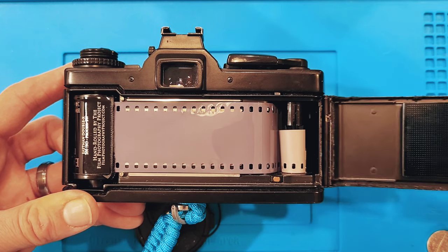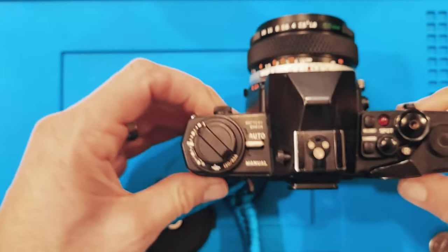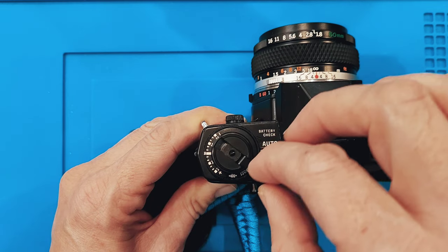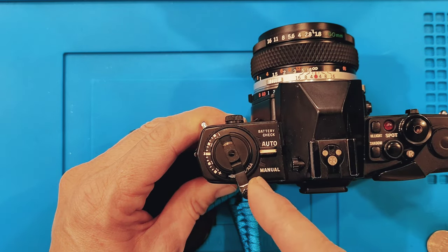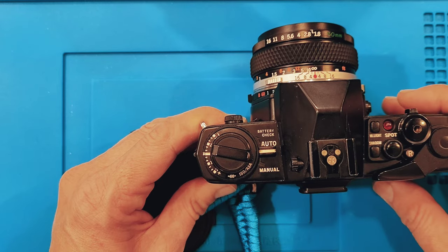You should be able to see it do that once. After that one frame has been advanced through the camera, close it up. Now we want to tighten the film inside the canister. When we make an advance on the lever side after you've taken a photograph and advance new film in, we want to be able to see that lever rotate.